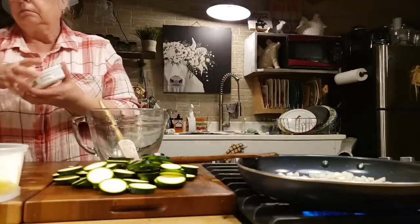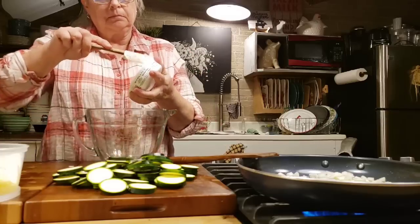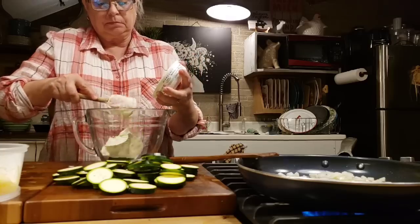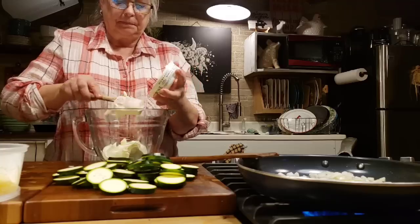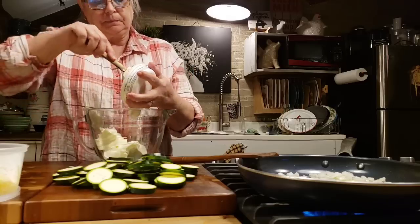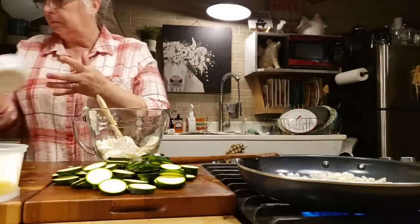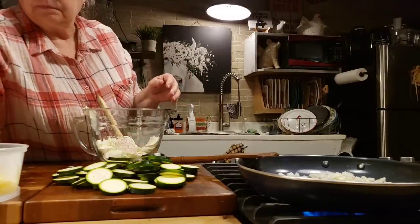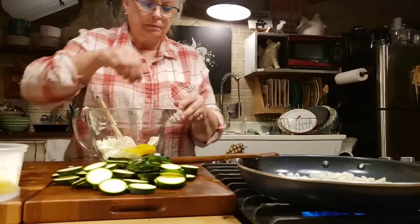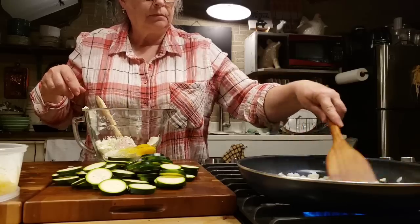Now we're going to make our ooey gooey sauce. The recipe calls for mascarpone cheese, but if you don't have that, just use cream cheese. I happen to have some left from a previous recipe. Cream cheese will work just as well — in most keto recipes they use cream cheese. That was eight ounces, so you can use eight ounces of cream cheese. I'm going to use one egg. It has quite a bit of cheese in it, but not so much that it's over-cheesy. Can you ever have too much cheese?